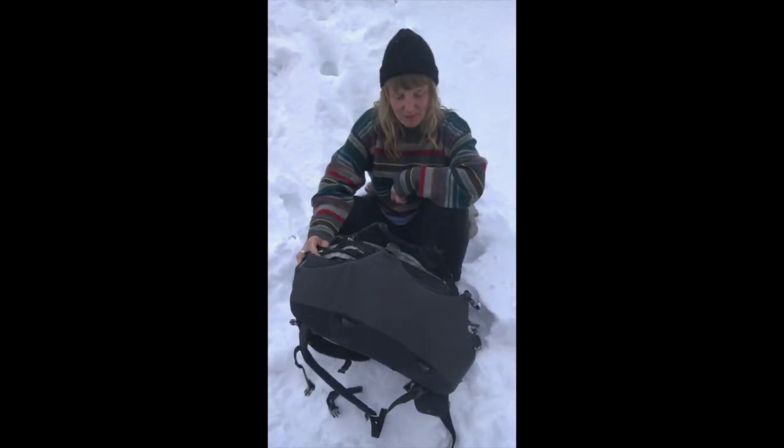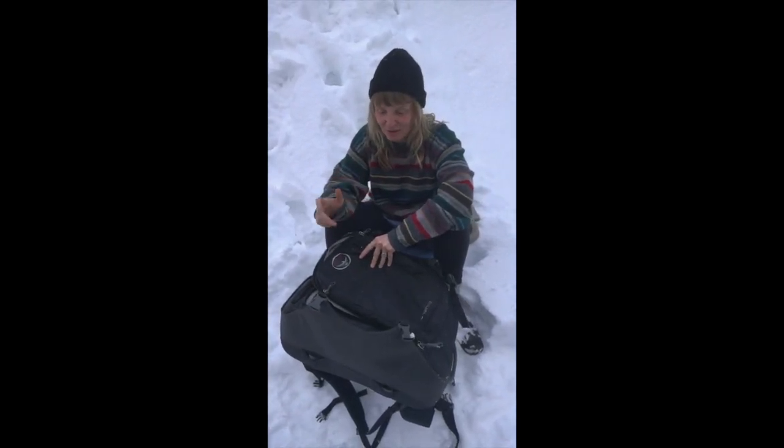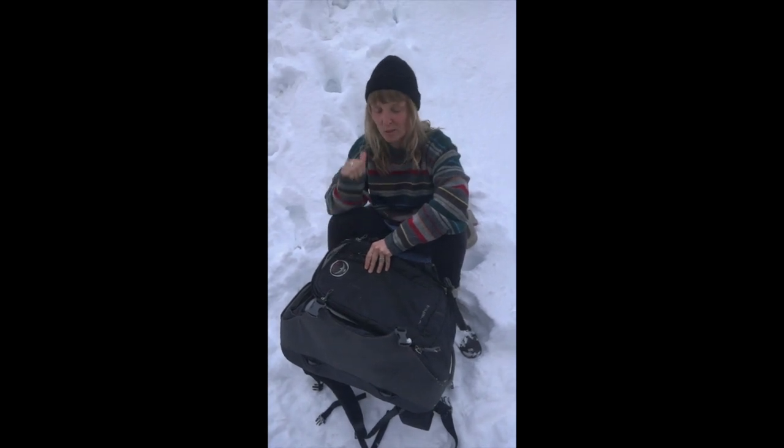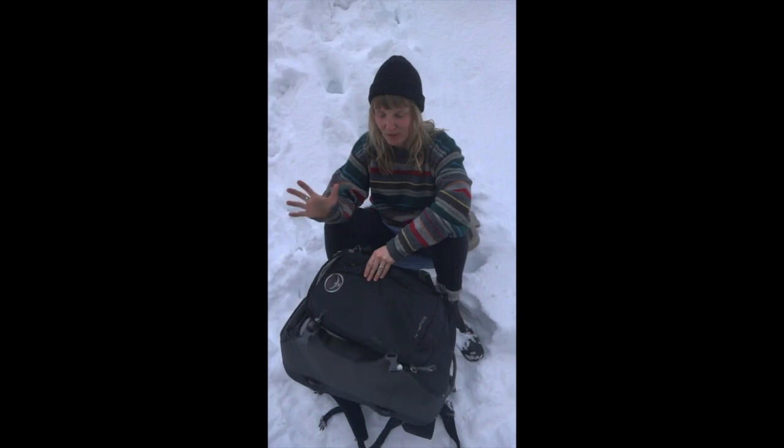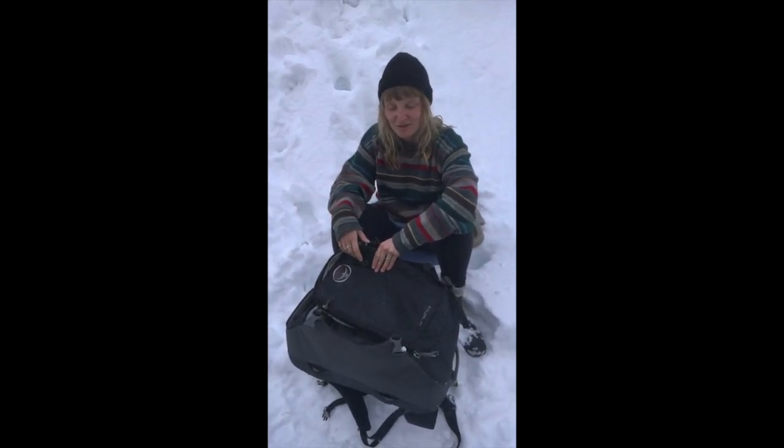So first thing, let's talk about volume — 46 liters. That's pretty ideal; 40 to 45 liters, especially if you're going for a weekend away or a short trip, that's kind of the perfect size. You don't want too much stuff in there, but it'll be enough room for you to put all your sarongs and seashells and whatever you buy while you're away.